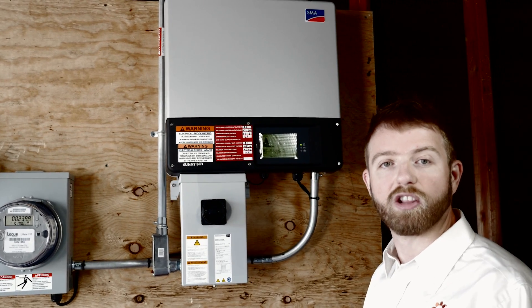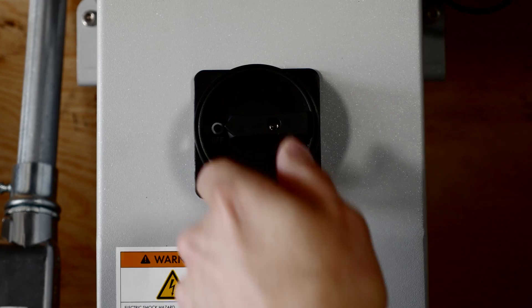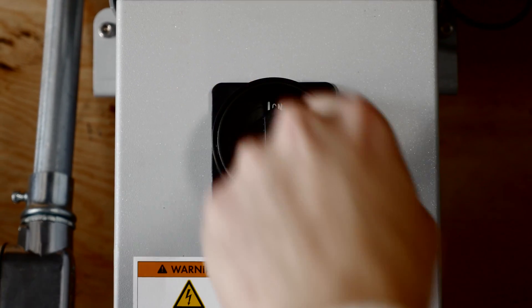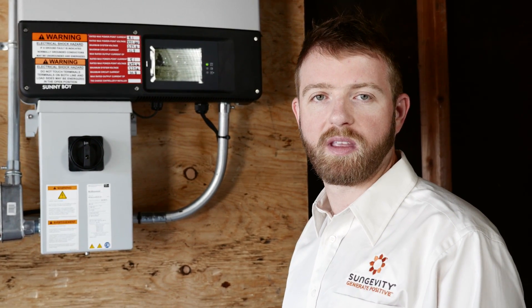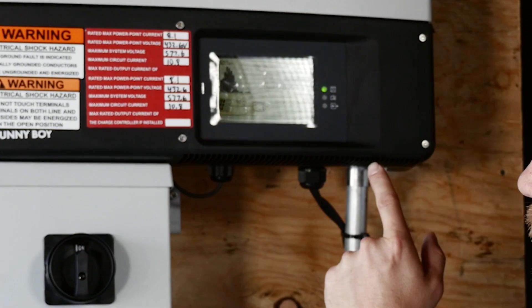Second, locate the solar inverter — that's the biggest box. Turn that to the on position. Allow a few minutes for it to start up. You should see a green light indicating that your inverter is powering up and connecting to the grid.